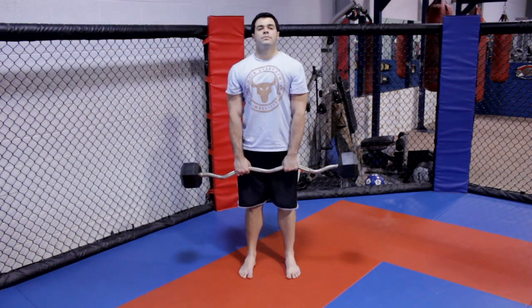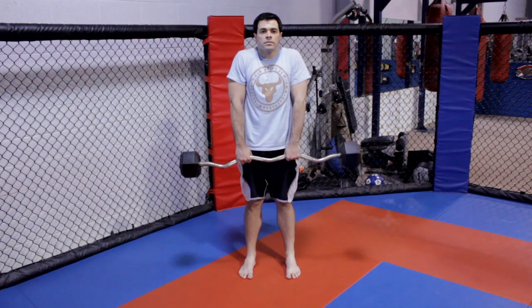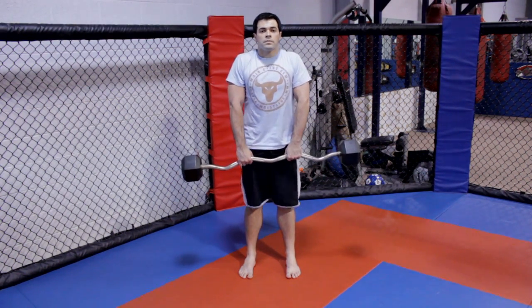The next exercise I'm going to show you is called the shoulder shrug. The shoulder shrug is done with a barbell attached with weight. You can either use a basic grip or a deadlift grip. Upon doing this, you're going to want to leave your knees slightly bent, with the weight completely extended down in your arms.